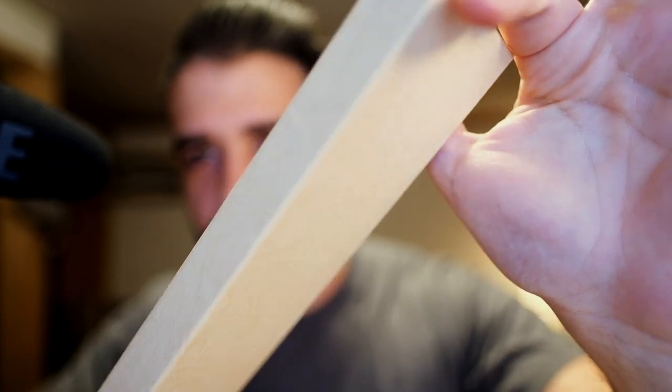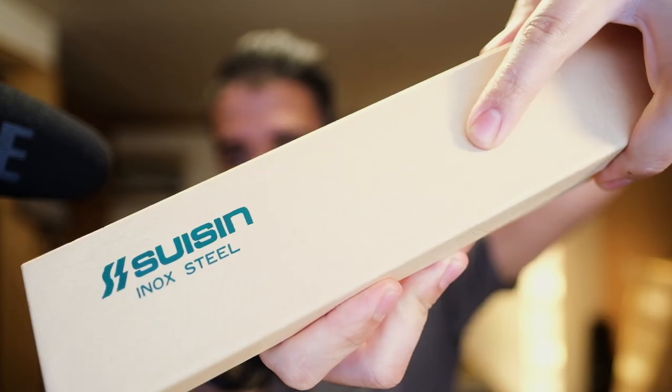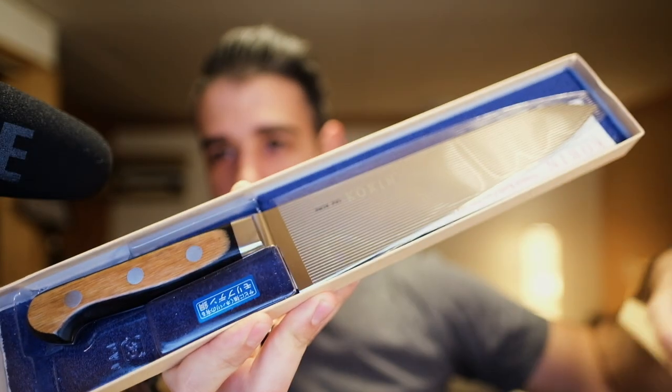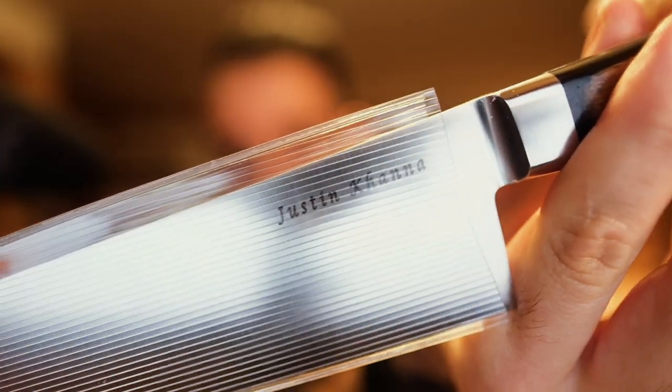What's up folks, Justin Kana here. Let's do another unboxing. This one is from Suisin. The box is almost textured to look like leather — that's really interesting. You do have Suisin's Enox logo on the front, and opening the box, there's our knife. But this knife is special in that yes, it says Corrin on the front, but on the back — that's my name.